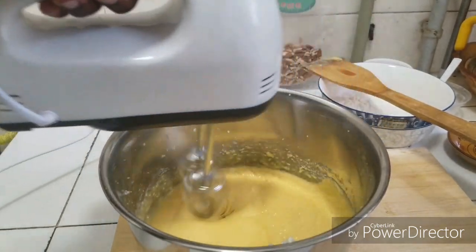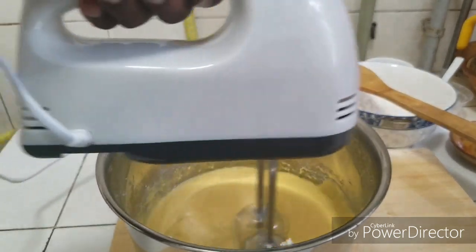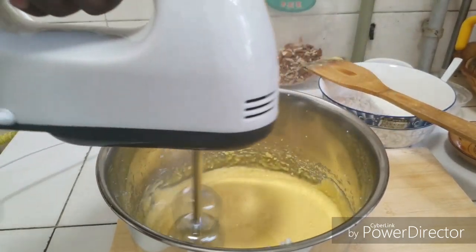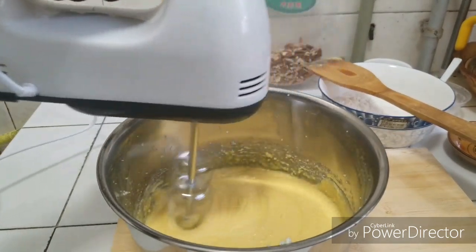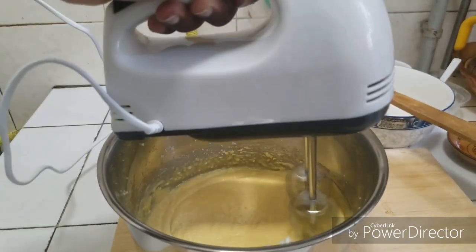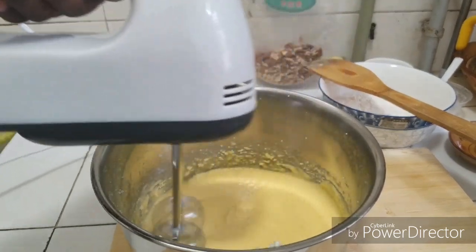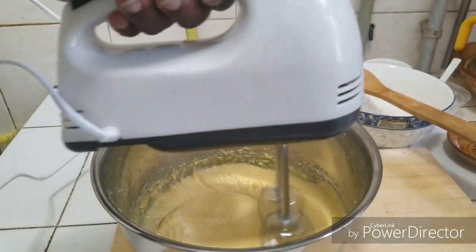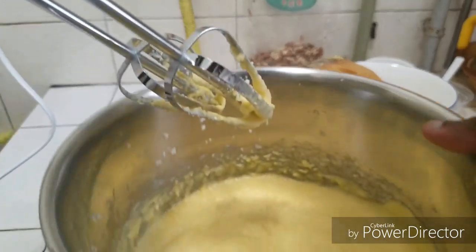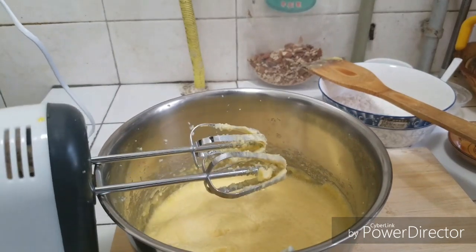If you think your sugar is not enough you can add more, but I like mine like this. Can you see this — the creaminess of it? Ok, we are not done yet, we are going to add in our almonds.